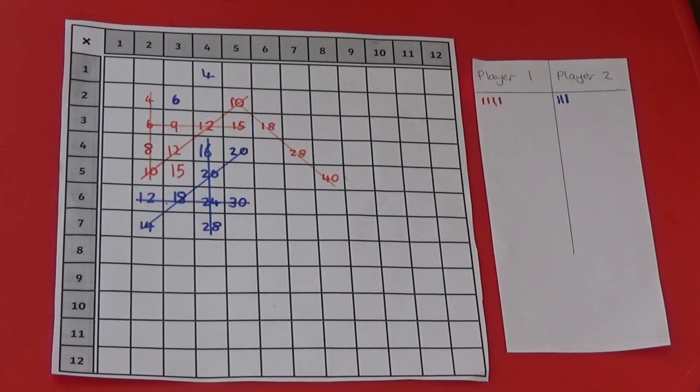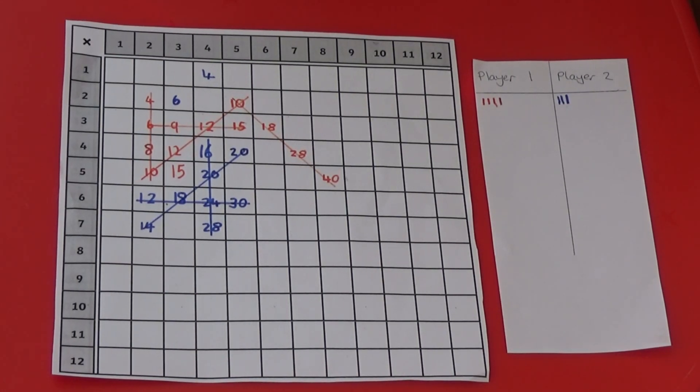The winner can be the first person to get to 10 lines, or the person who has the most lines when the grid is filled. Each player wants to be getting as many lines as they can whilst also blocking the other player from getting lines.